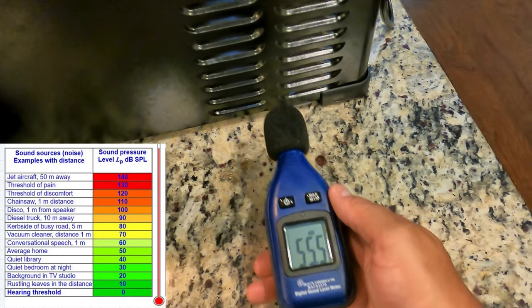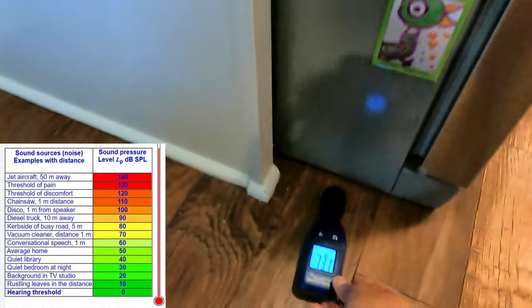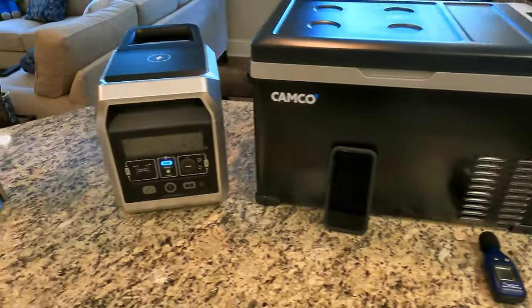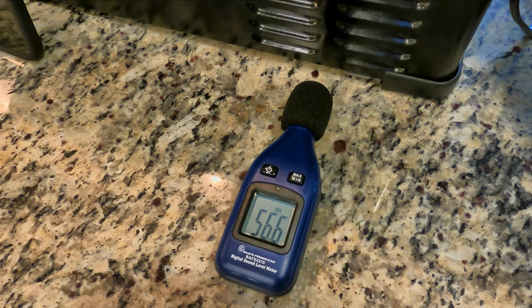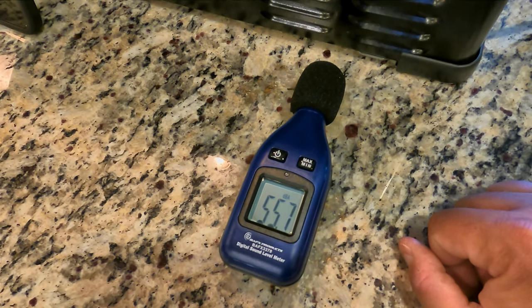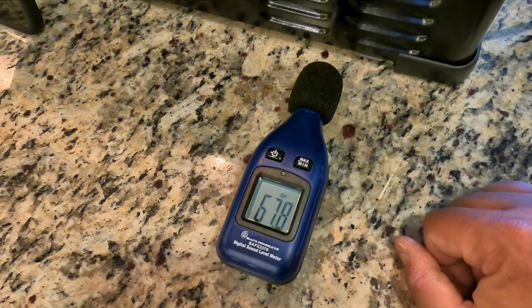Let's check the decibel meter right here. So about 54 decibels or so. In comparison, our household fridge over here reads about 47 or 48. So it's only a little bit louder than your basic household fridge, which is pretty quiet. I'll turn it off to show the difference — that reads about 56 with talking. And then there's your ambient sound at around 40 or so.